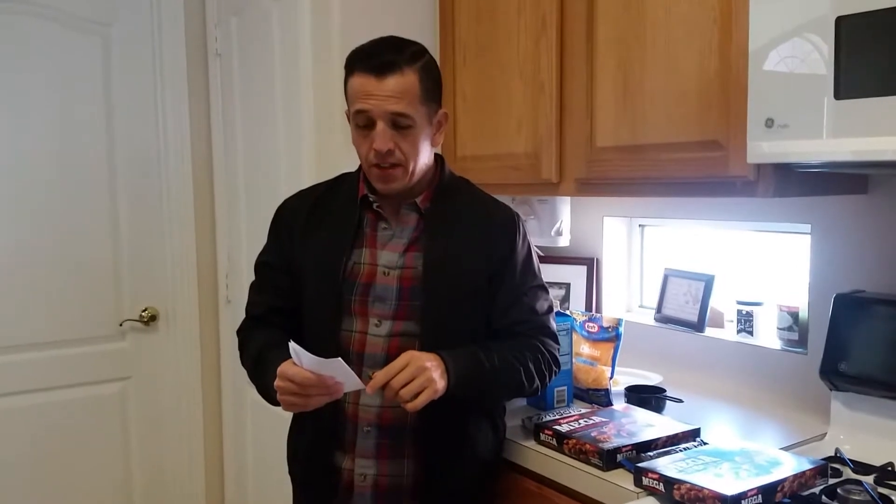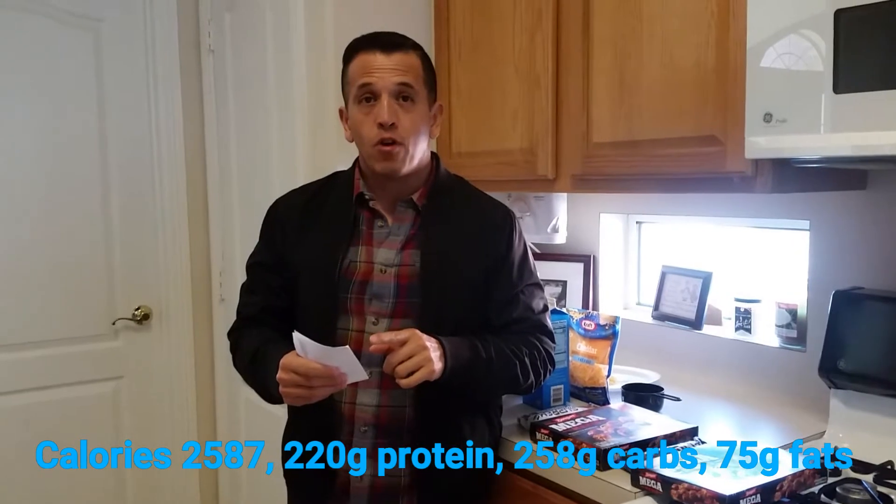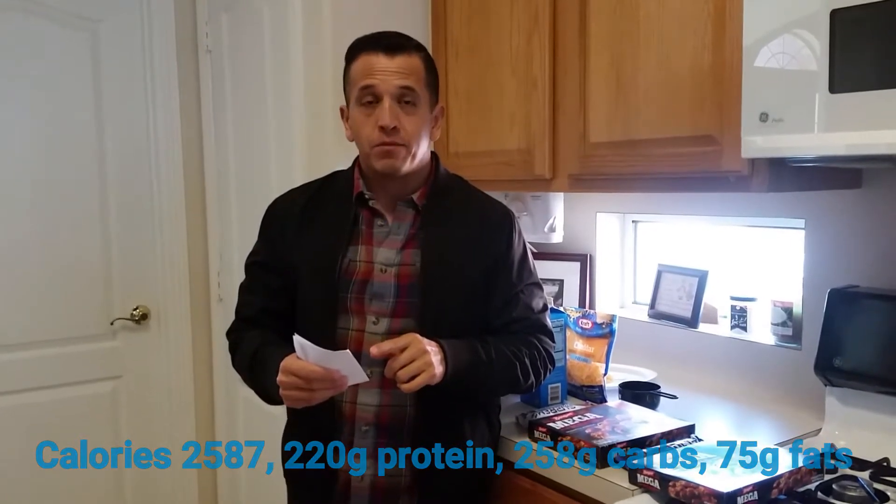Alright guys, this is going to be the meal plan. This meal plan is 2,587 calories. The macros are 220 grams of protein, 258 grams of carbs, and 75 grams of fat. So let's go ahead and jump right into it.